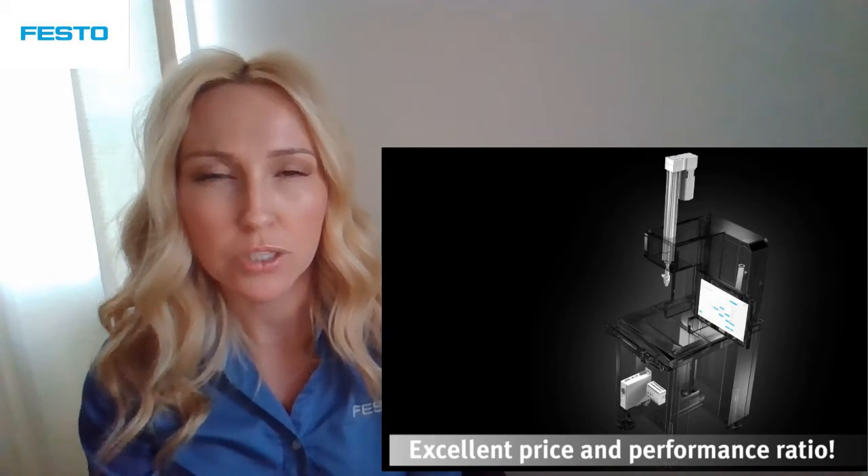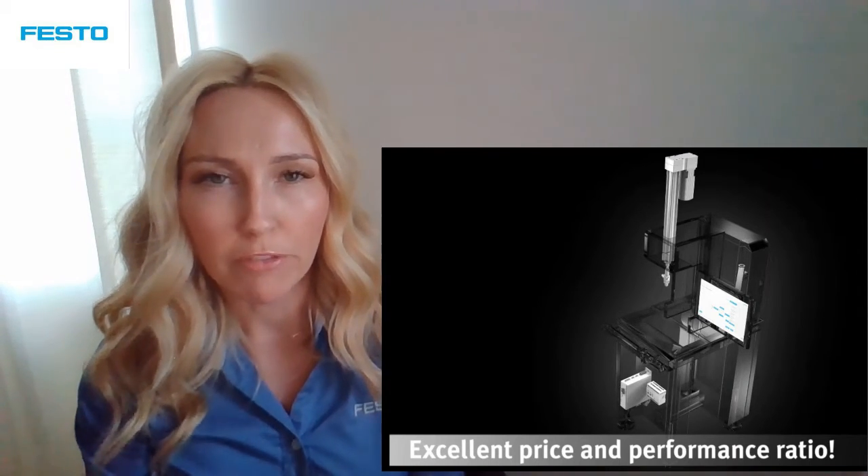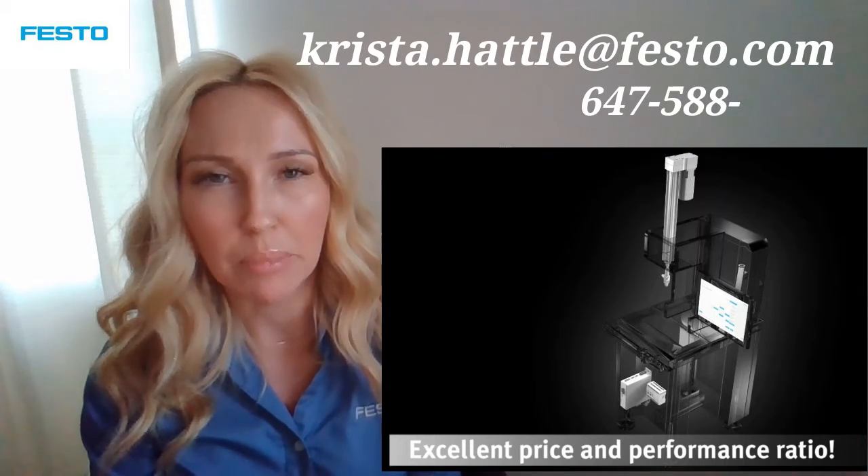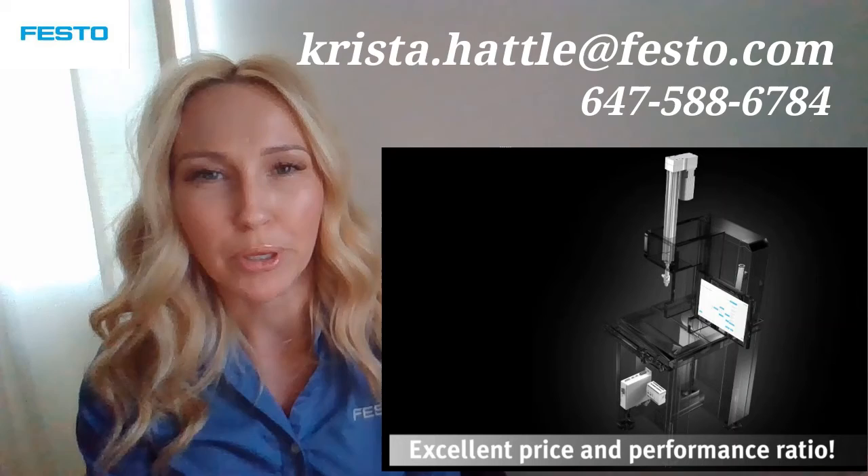This video was meant to give you a quick overview of our YJKP Servo Press Kit. For more information, or if you have any questions, please don't hesitate to email me or call me. Look forward to hearing from you.